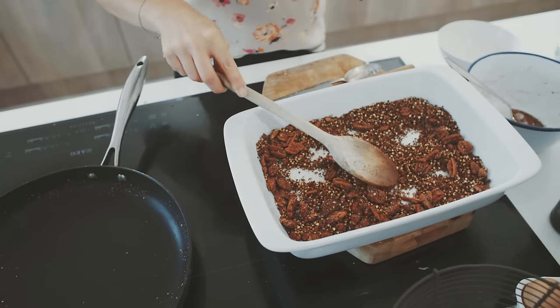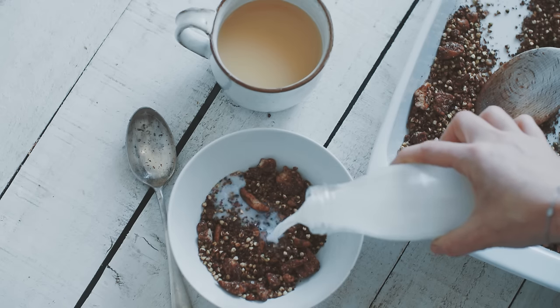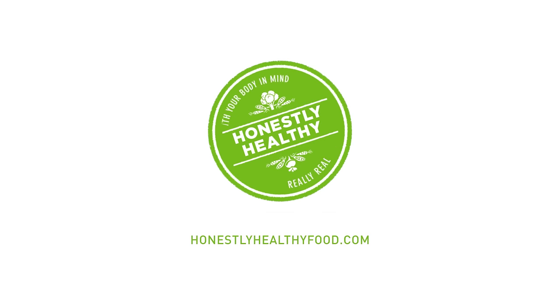Leave it for about five minutes and it's going to be so good with milk — obviously plant milk. I have some fruit as well.